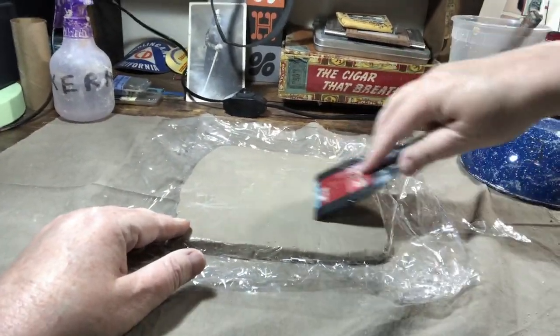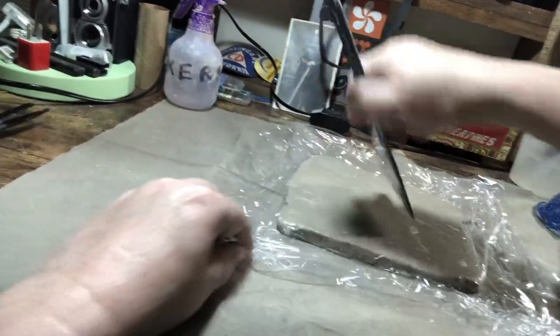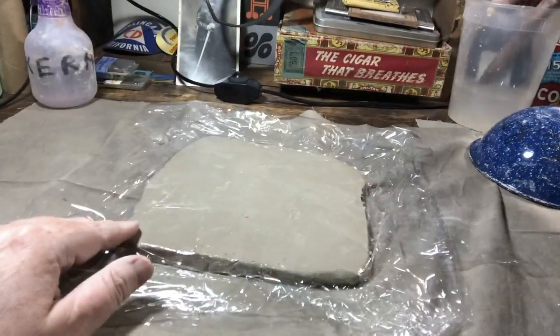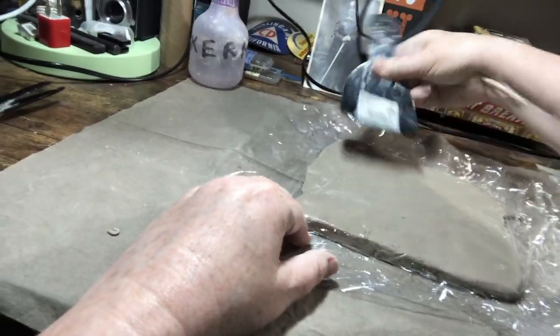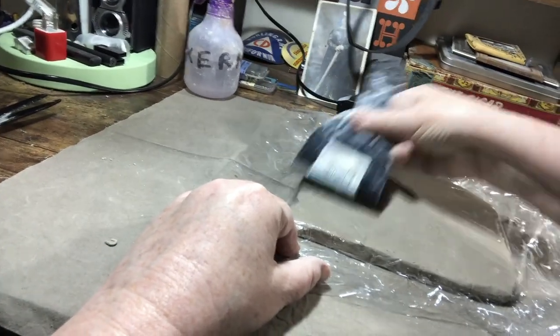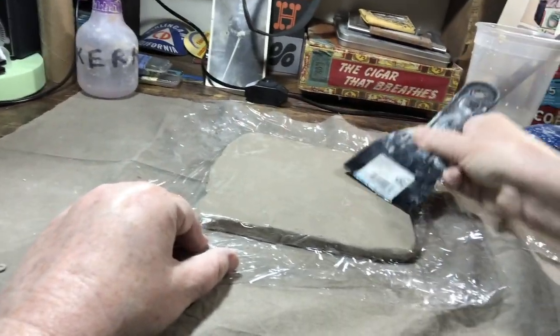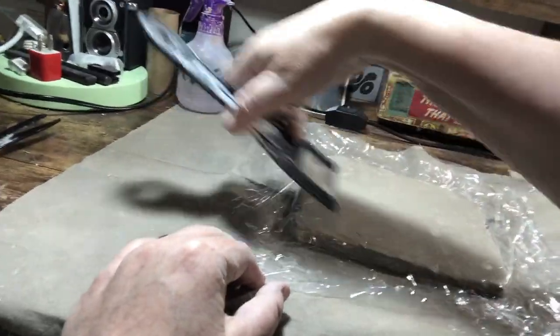I'm just wetting it so it doesn't drag too much — the mud tools are better for this but this is what I've got. Smoothing that out, working from the inside towards the outside edges.